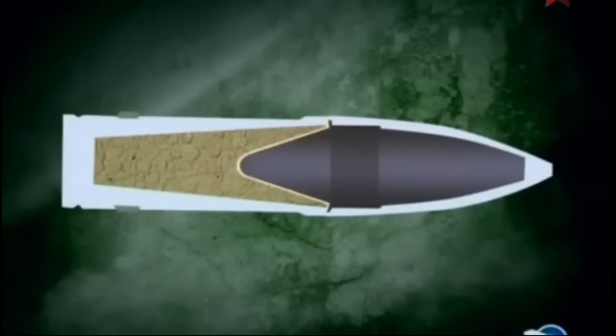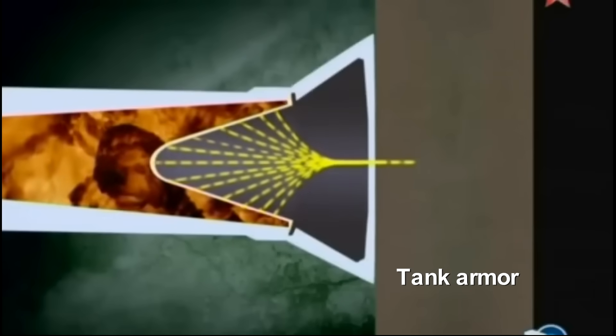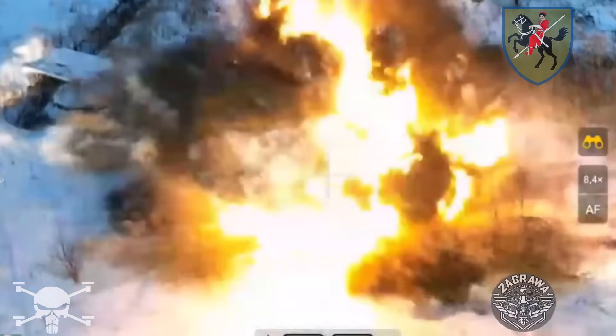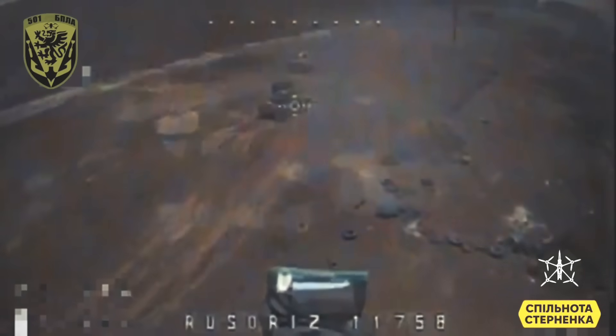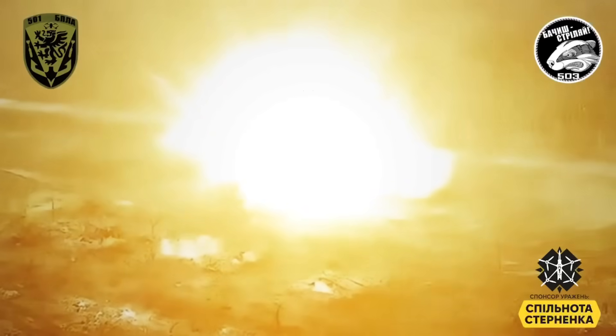The shaped charge projectile penetrates the tank's armor and hits the ammunition inside, causing an immediate detonation. So in addition to defeating the tank, we also get a spectacular explosion — all thanks to the right algorithm. This Russian tank was blown up in the exact same way: a drone with a shaped charge projectile hit the tank's vulnerable spot from behind.